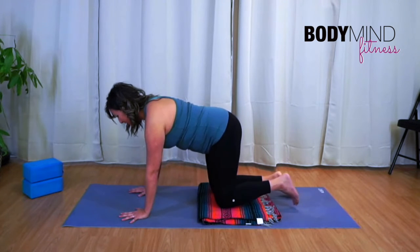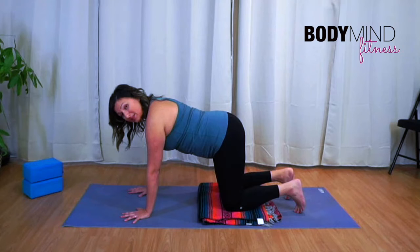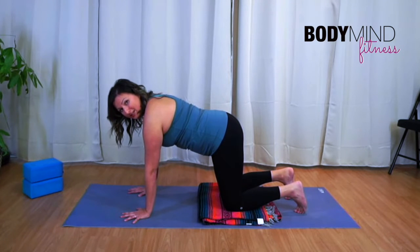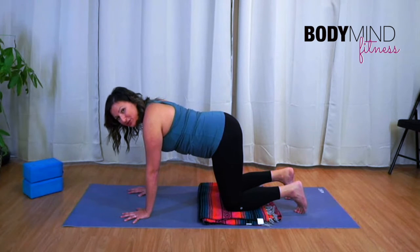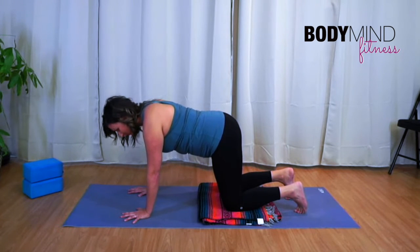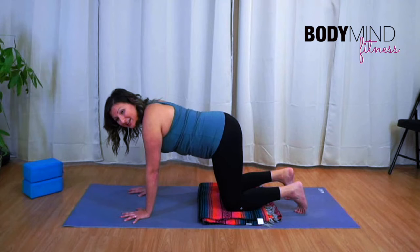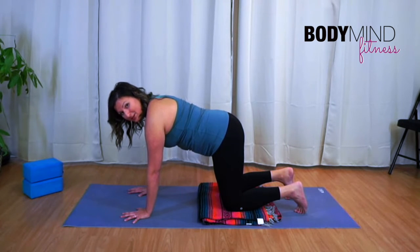Come back to that position. Start with this idea: take a breath in, and as you exhale, press the floor away with your hands and knees. That's all for now. Inhale and let go of that pressure; exhale and press into the floor. Just notice what you feel — I'm not going to tell you what to feel, just start analyzing your own body.